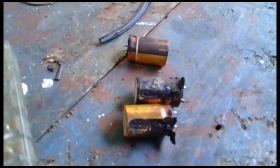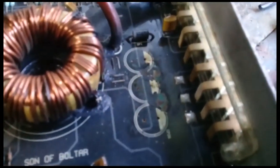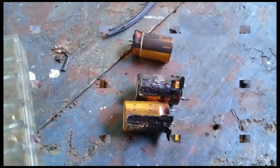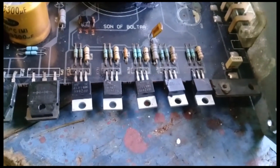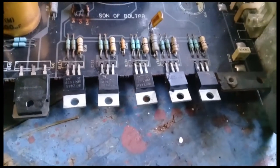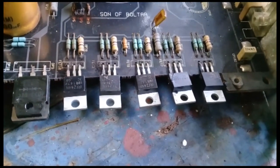The three main capacitors are gone, man — coming from right here, gone. So I have to change those three capacitors.